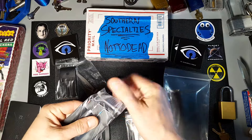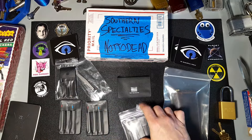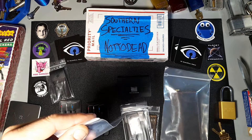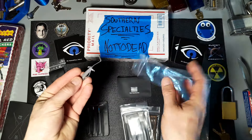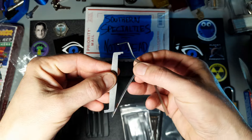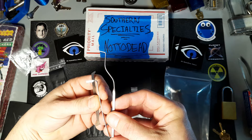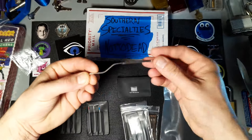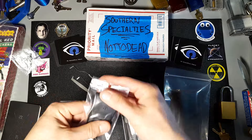Got some other tension tools that I wanted to try out. I like how they put the little twists in them. That one's for like recessed keyways and things like that — I've got a lock that is going to need something like that to open, so I wanted to try that out.